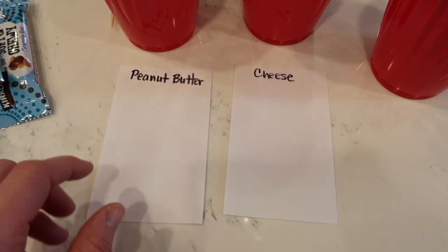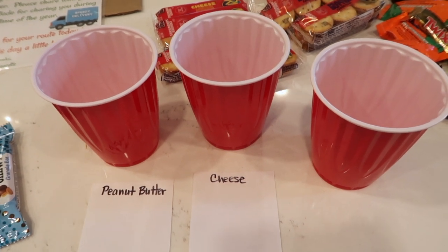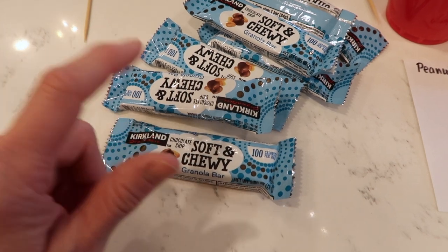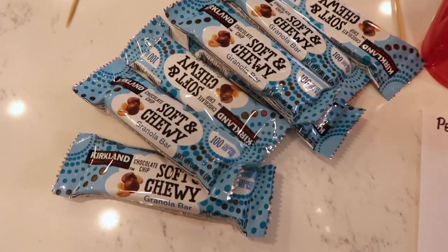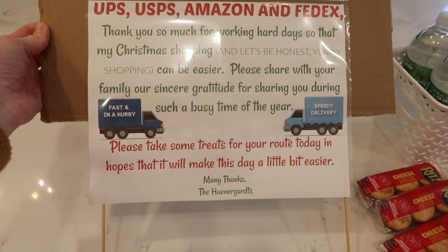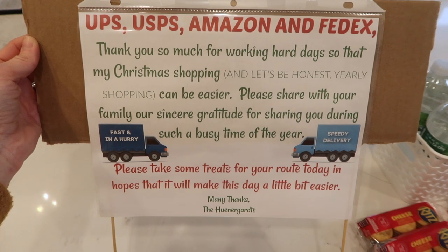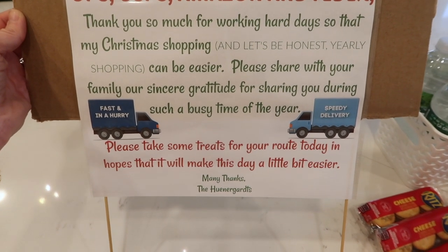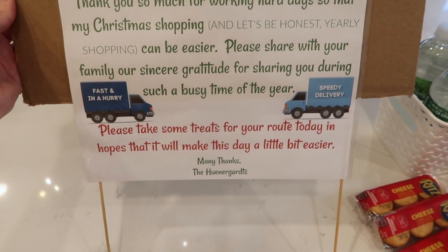I have these Solo cups to compartmentalize a couple different things. I took these little index cards and just wrote 'peanut butter' on one and 'cheese' on the other so that people can separate the two and don't have to rummage around — especially right now — to find what they want. I also have these granola bars from Costco; they're super good, 100 calories per bar. And then the sign I'm reusing from last year — it says: 'Thank you so much for working hard days so that my Christmas shopping — and let's be honest, yearly shopping — can be easier. Please share with your family our sincere gratitude for sharing you during such a busy time of the year. Please take some treats for your route today in hopes that it will make this day a little bit easier. Many thanks — our family.'